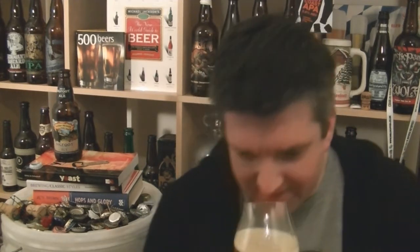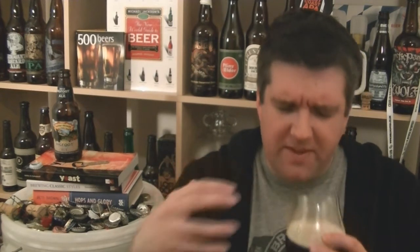Let's check out the aroma. Oh, lovely. I'm going to sound really arrogant but that reminds me of a double IPA that I brewed. It's a big sweet malt character.